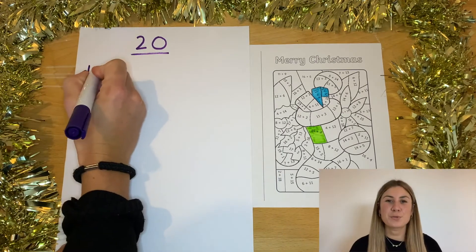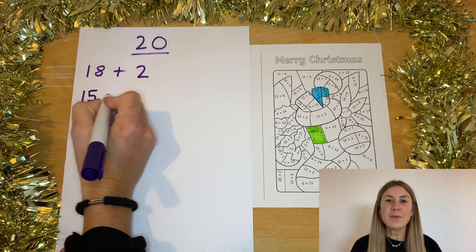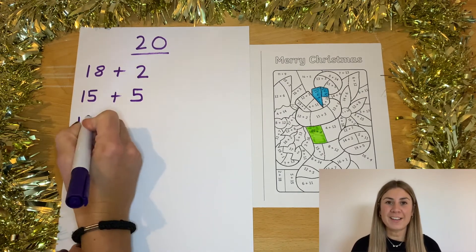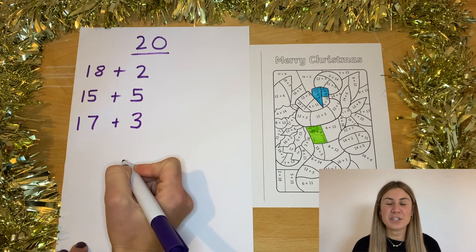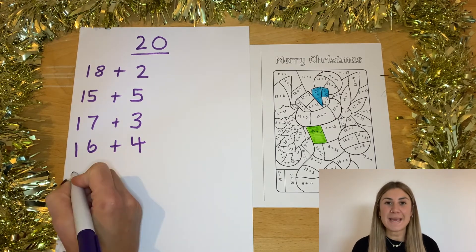To give your children more practice at recognising different number bonds, why not give them one whole number and see if they can look on the worksheet to find all the different combinations of number bonds that make up that number?